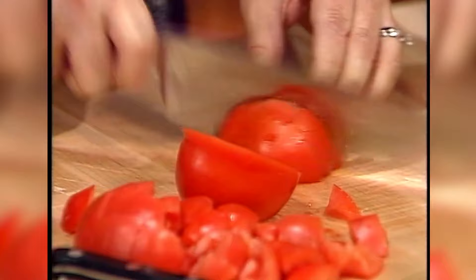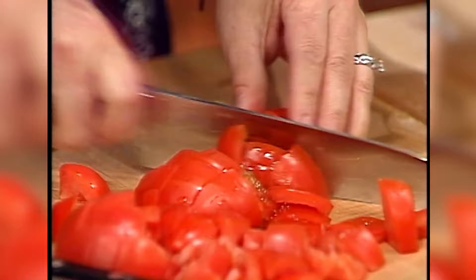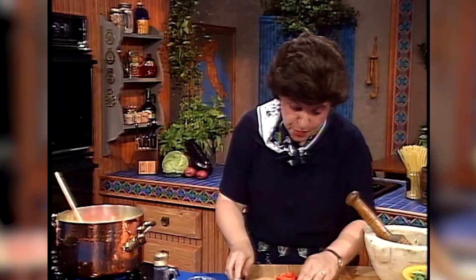Believe it or not, this is going to cook in about 50 minutes or so, depending on how small you chop those vegetables. So now all of that goes in. This is a big soup so we can't help it if we're a little messy.